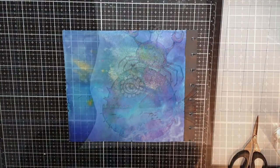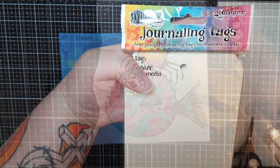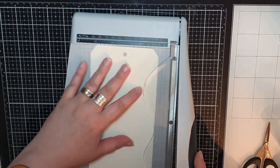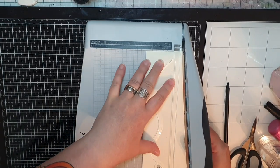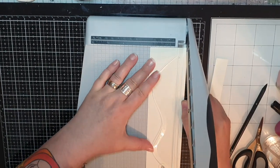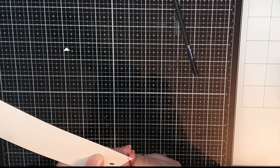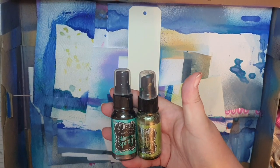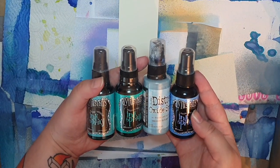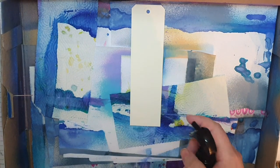Now let's make a cool background. I want to use a tag to do it, but the tags I had were too wide, so I chopped off a sliver of each side and trimmed the corners with scissors. I'm going to use Dilutions shimmer spray in Polished Jade and Island Parrot, along with ink sprays in Vibrant Turquoise, Polished Jade, London Blue, and Distress Oxide spray in Tumbled Glass.